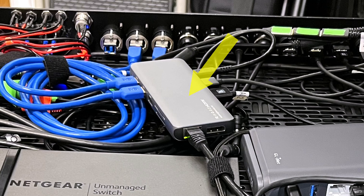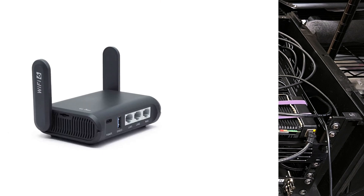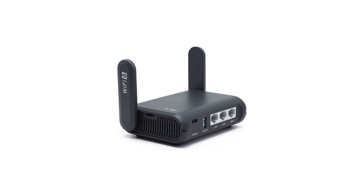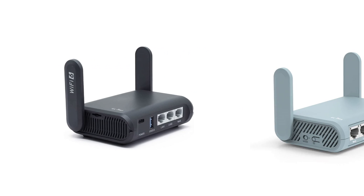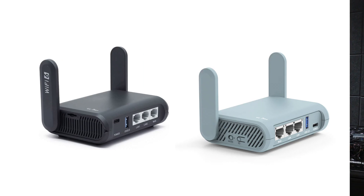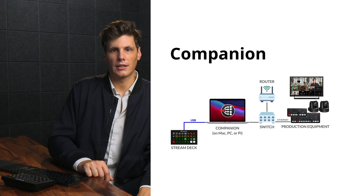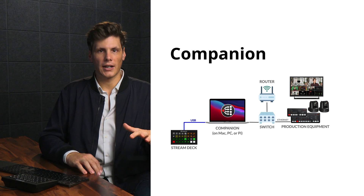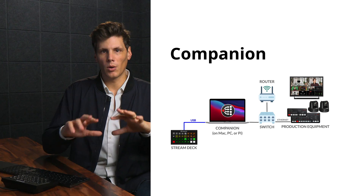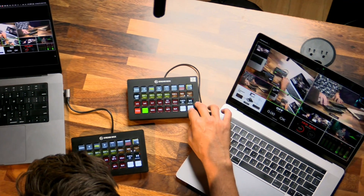There's the USB-C hub to connect to the Mac, and then I have a GL iNet router — the new Slate version, which is Wi-Fi 6. I've shown you the barrel version in previous videos; this is the updated one. All of my switching is being done on a very simple Stream Deck running Companion, which can control the Constellation 2ME, the Xtreme, HyperDeck, VLC, and all of these things combined into one little device — making switching very easy and avoiding having to carry around a big console.